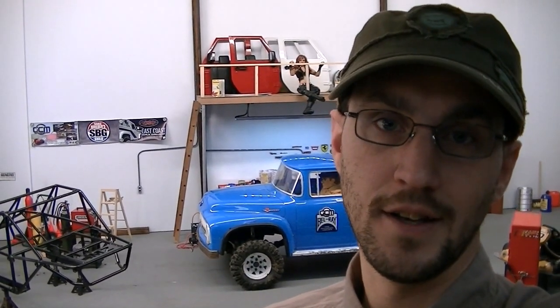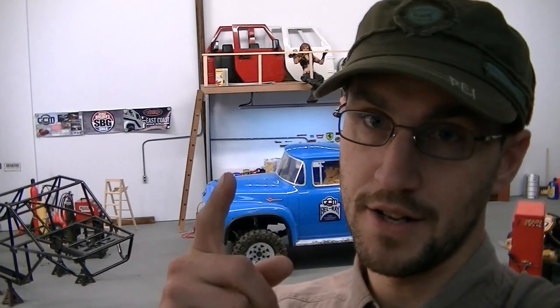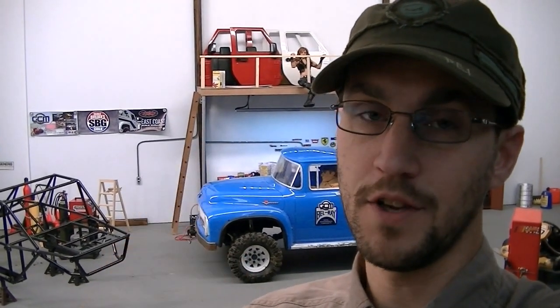It was not necessarily about the truck itself, because we already did a rig review on that on the GCM Racing channel. But something very important happened with this part of the truck. So today we're actually doing a double feature. We're going to talk about how you can take a tire that you like that's just a little too big, and turn it into a size that actually fits your rig really well. The second part is talking about how you can tune the foams in your tires so you get just the right performance you're looking for.